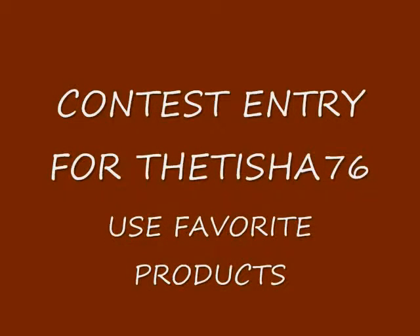Hello you guys, this is my contest intro to the Tisha 76.